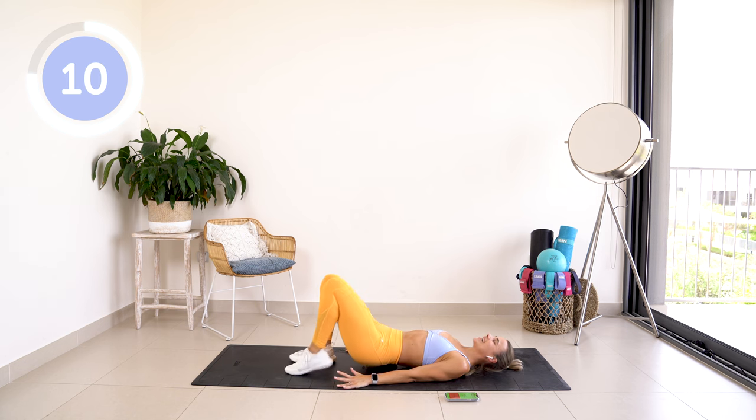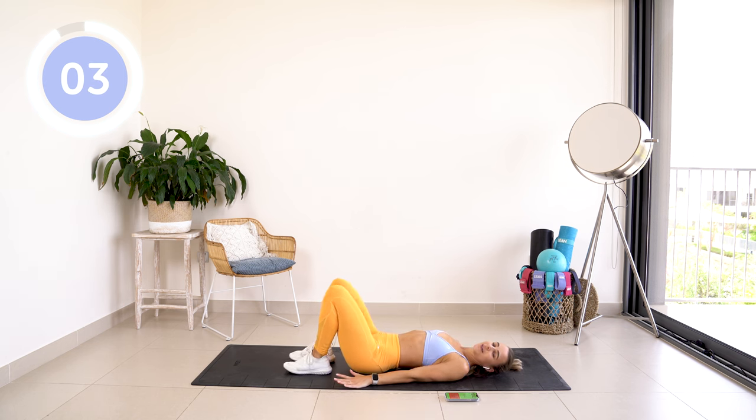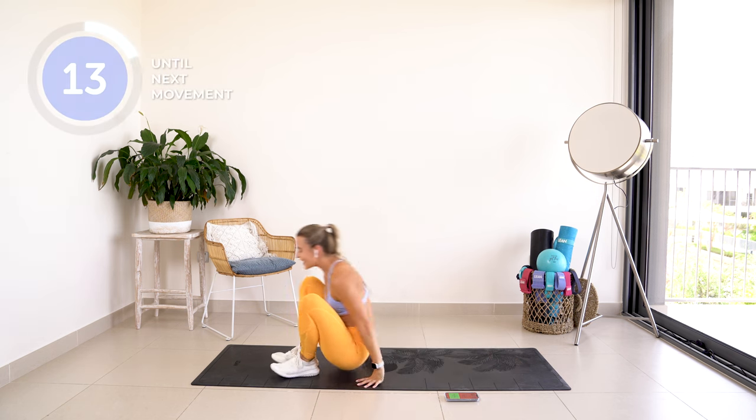Last 10 seconds. Bringing it back up to standing.